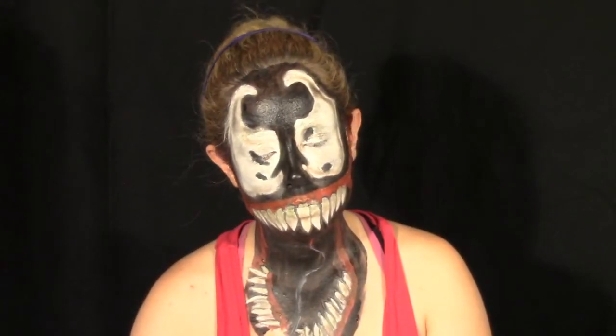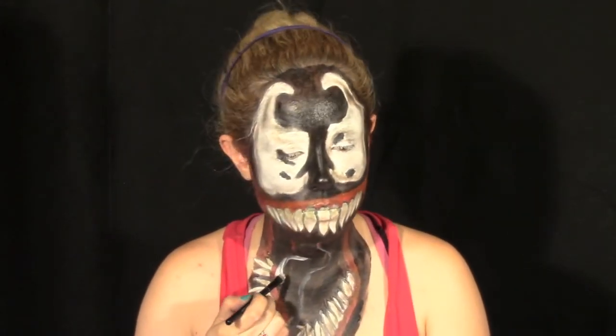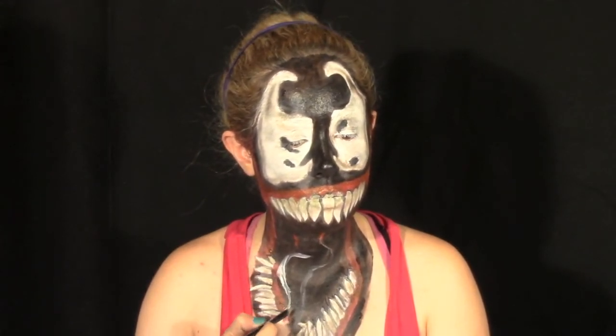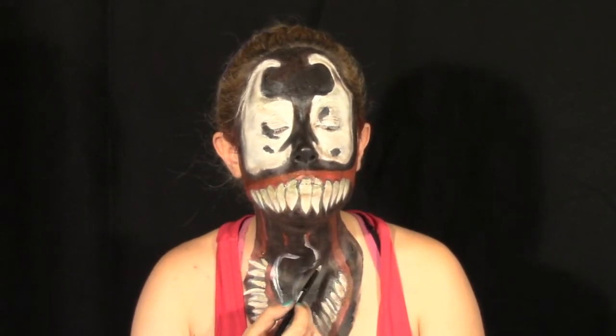With the white face paint and a small brush, I'm going to start outlining the tongue on the bottom jaw. I left a little space on the bottom jaw void of teeth just so that I can have the tongue kind of hanging out of the mouth. You can outline it to twist and turn, be straight — just be creative with it.